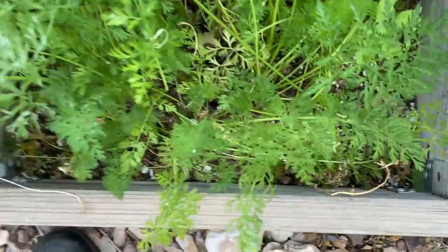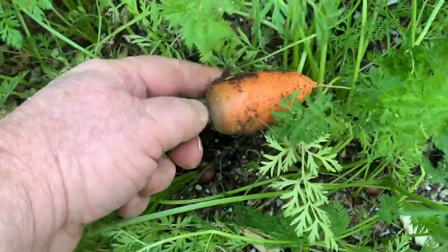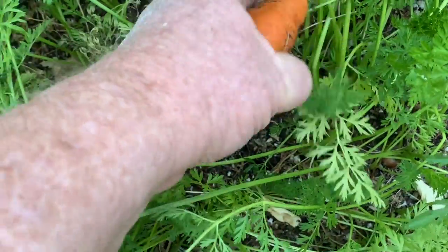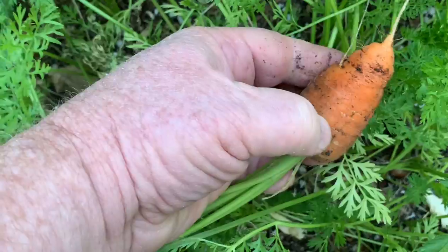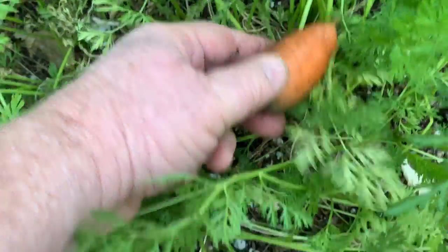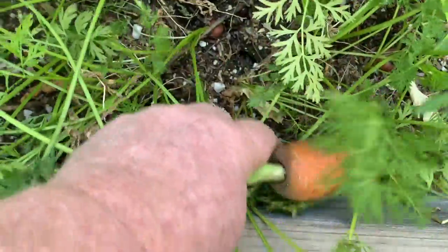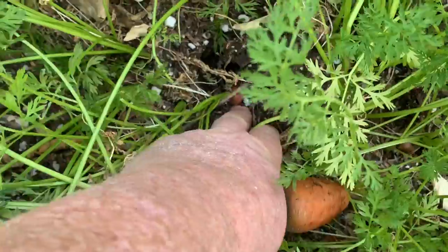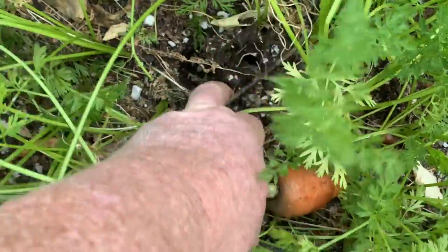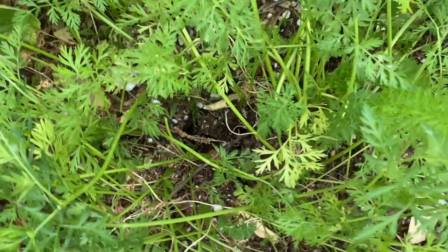And of course we have the carrots. They're not doing too bad — they're not very big, but it could be the variety I planted. I'm not sure what variety it was. But they're nice little carrots. They're sweet, really really sweet. They're not all developing at the same rate — this is a much smaller one here. But occasionally I'll pick one and eat it raw right out of the garden. It's really good.